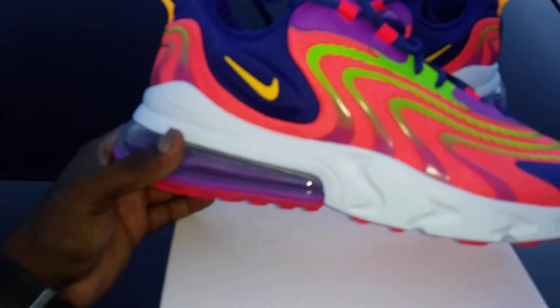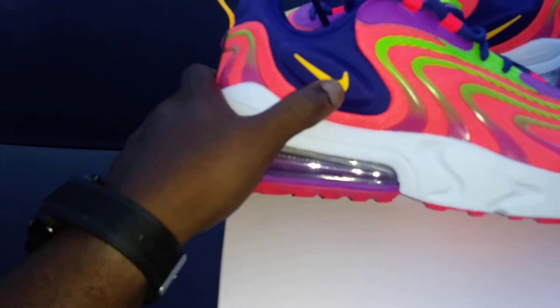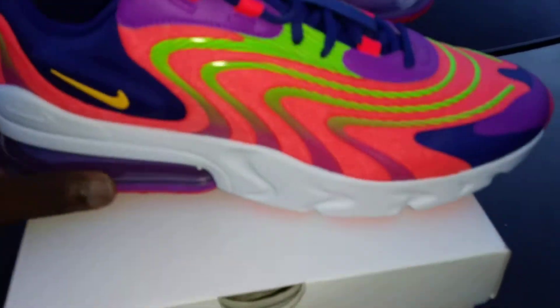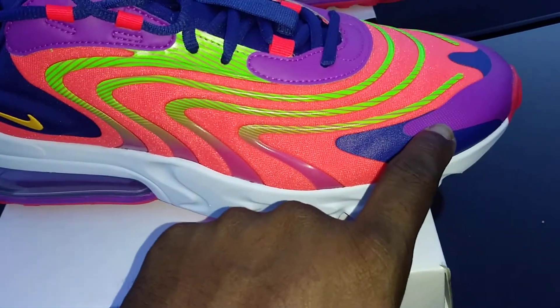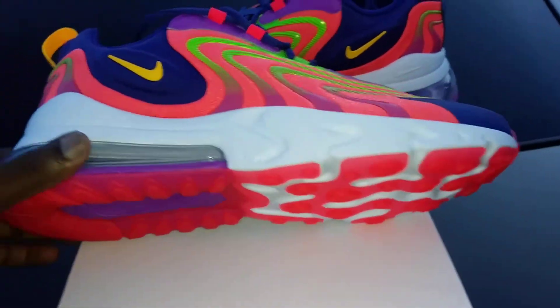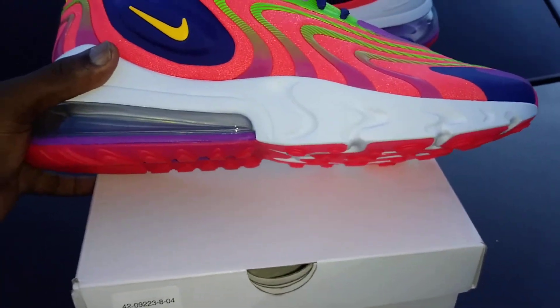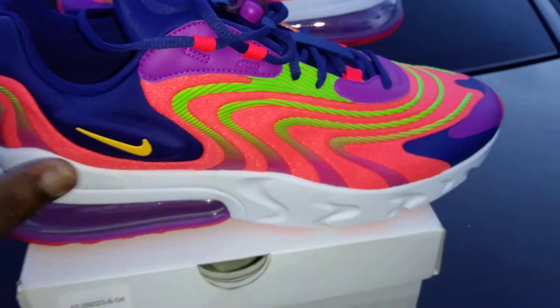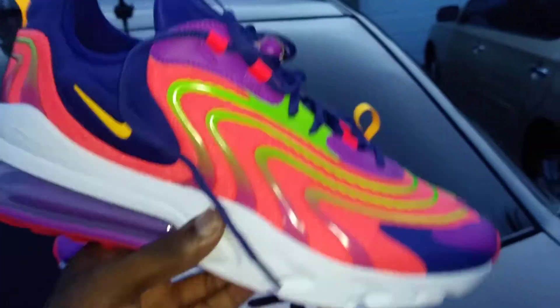You've got navy blue, that lime green, laser crimson — laser crimson is basically like infrared. You got the laser orange which is basically like a taxi yellow, and this purple right here is like a violet purple, kind of like a dark violet purple.